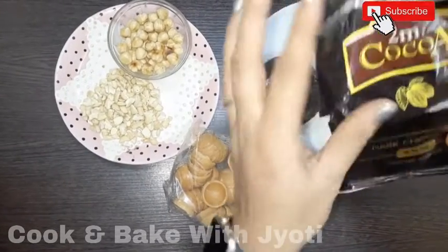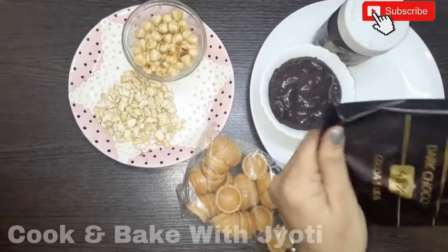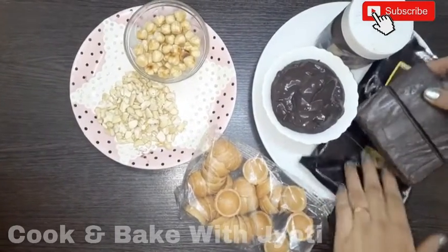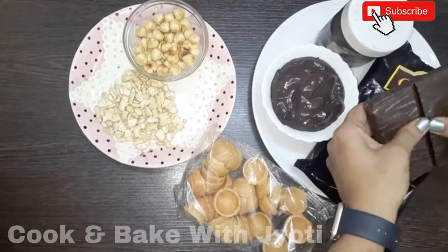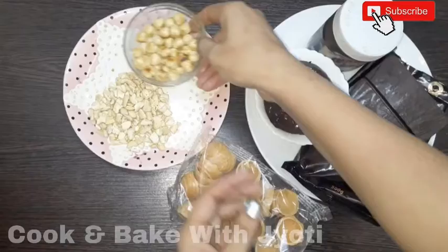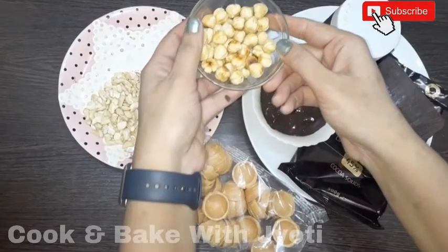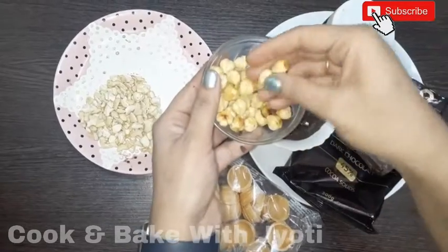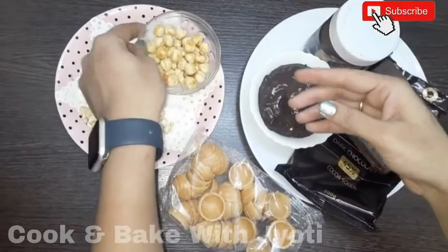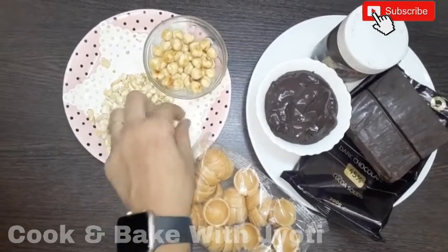Dark chocolate is actually good for health. Here we have taken the dark chocolate compound — it is dry and not broken. We have also taken hazelnuts, roasted them, and then chopped them up.